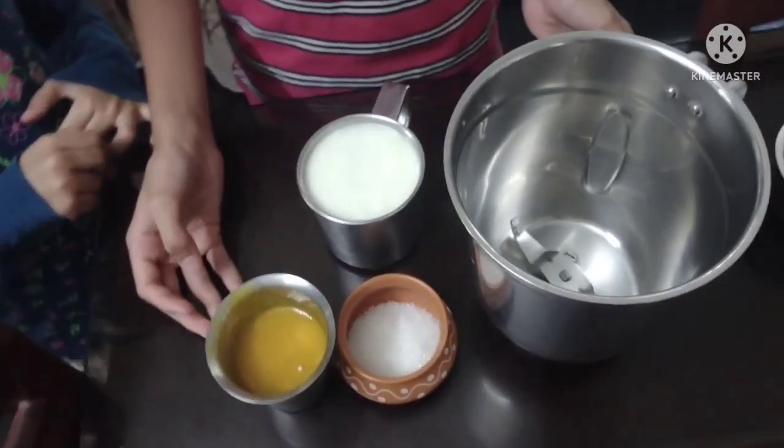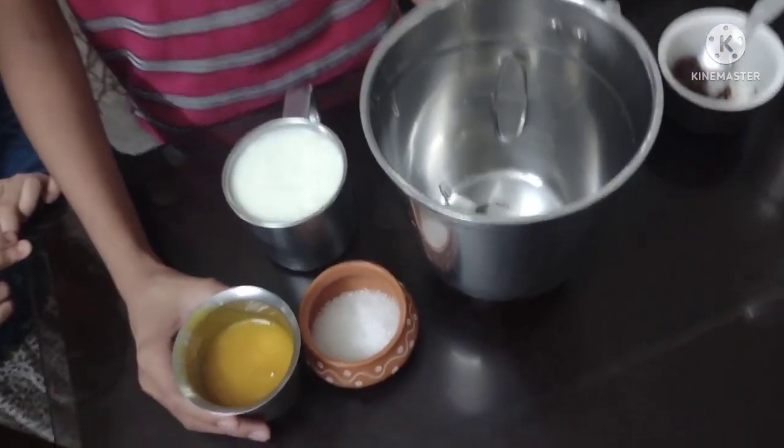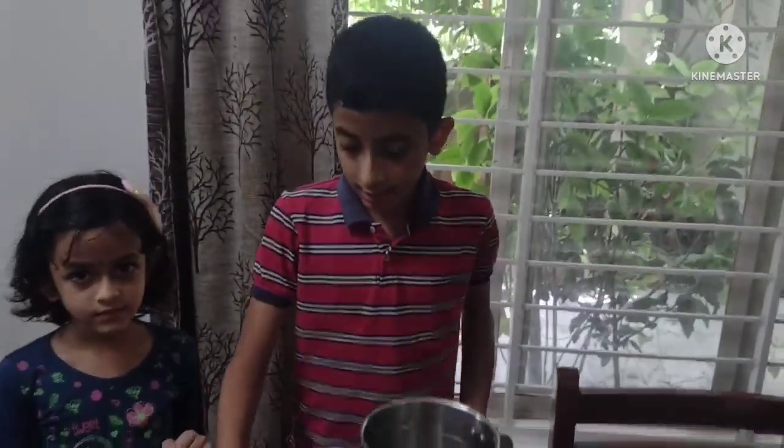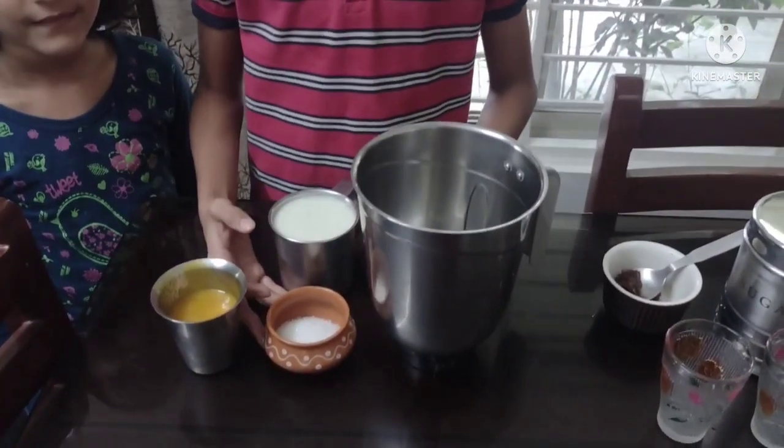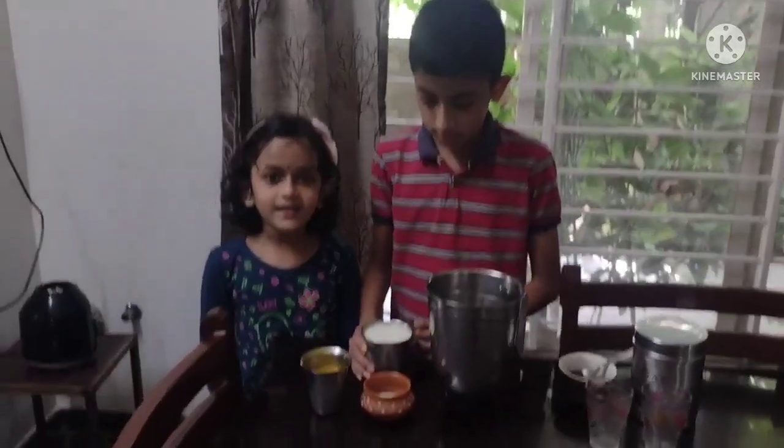So these are the ingredients we needed. For two cups of lassi we need half cup of mango puree, one and half cup of curd and four teaspoons of sugar. Let's start making.